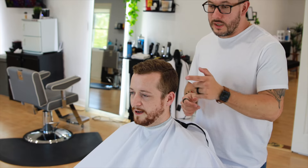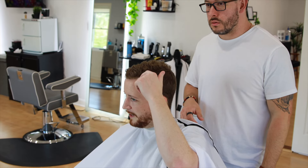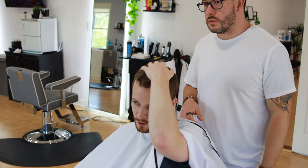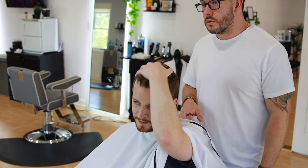Usually just a skin fade on the side, then a part over here, with a pretty thin line and a comb over. And I usually just get a little off the top — just leave enough to get my hair over.